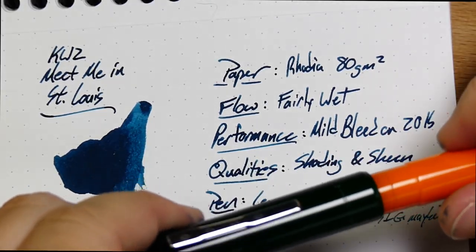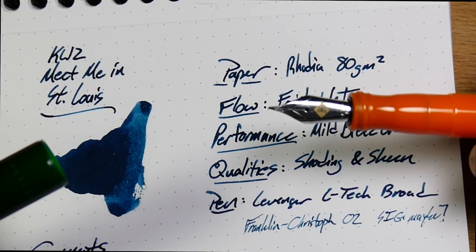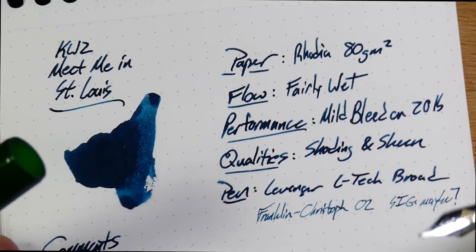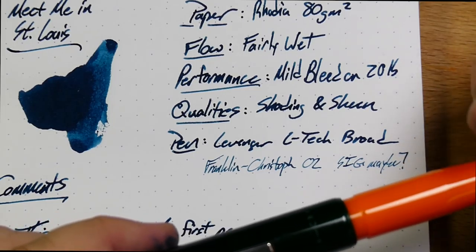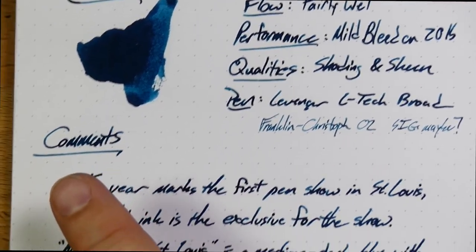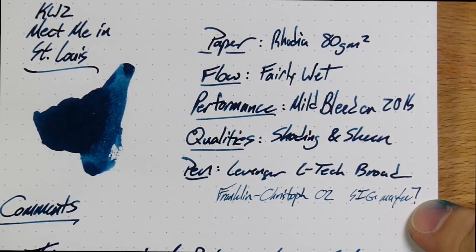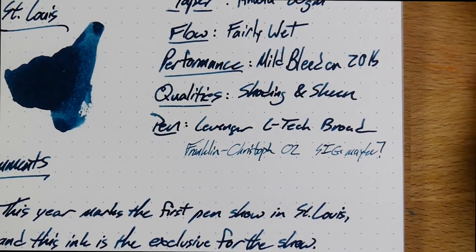The other pen is a Franklin Kristoff Model 2 that is Audrey's. This has a gold nib on it — I think this is sort of an experimental nib they were working on, like a medium SIG or maybe a fine SIG somewhere in there. As you can see, it's a lot thinner. The ink comes out a lot lighter because there's much less being put down. It's not nearly as wet; Audrey has this one a little bit dry. We've got two very different kinds of pens going on — you can see a massive difference in the sort of writing you get.